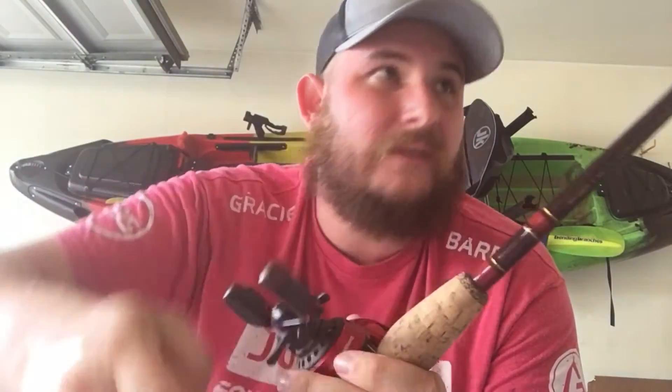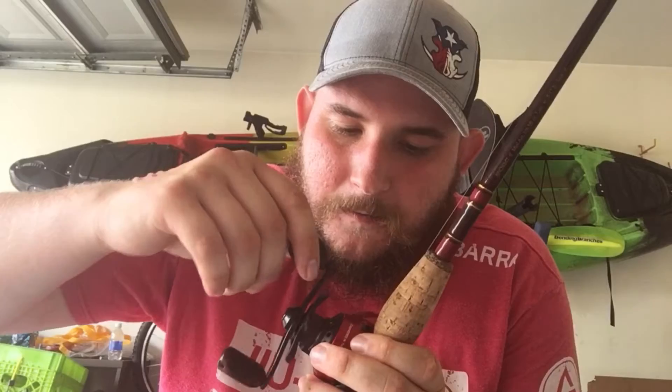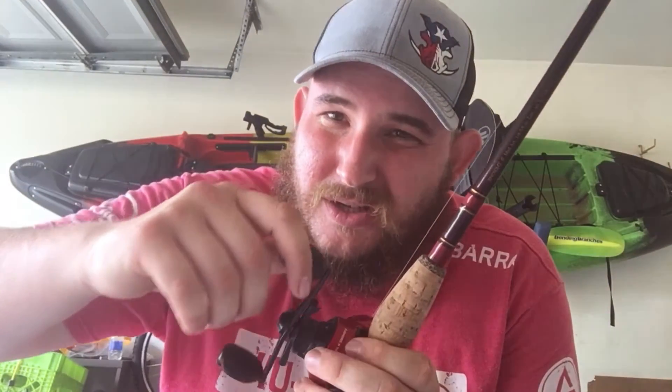First day fishing with it, everything's going great, and then I noticed off one retrieve — I casted it out, started to reel it back, and it just wasn't as smooth. It's almost like you can feel those bearings and feel all those gears working. It's just not smooth, not a smooth operation. But that's not a deal killer.